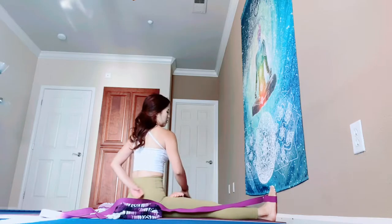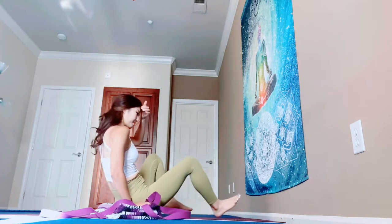Breathe in, slowly back to the center. Remove your strap. Nice.